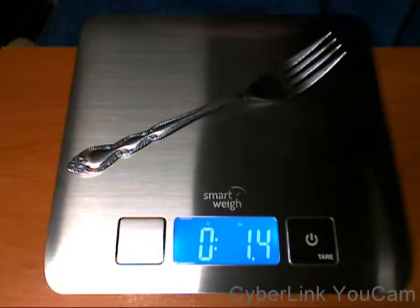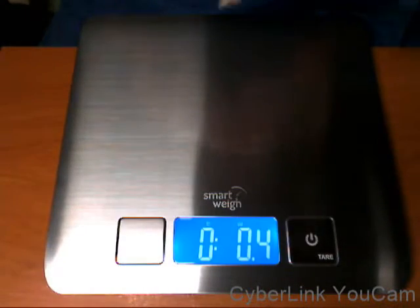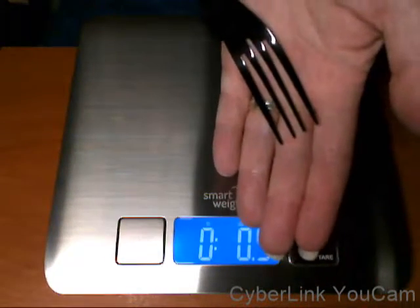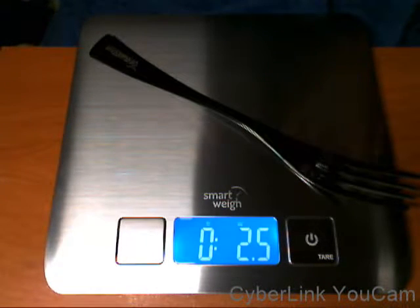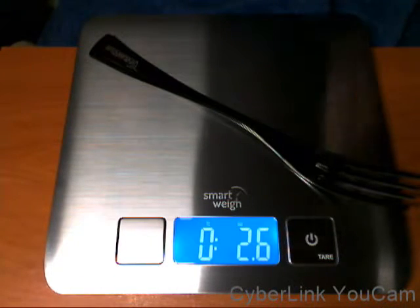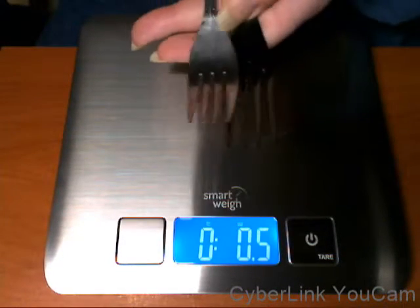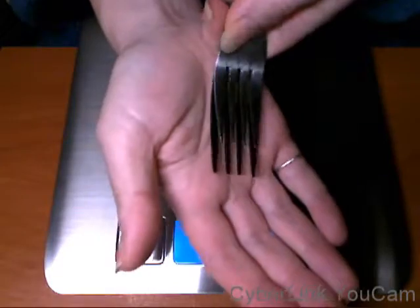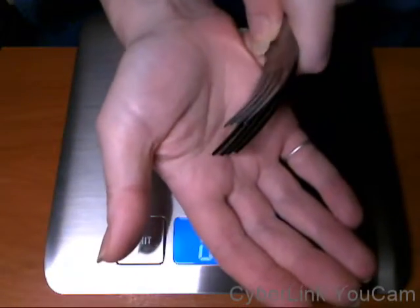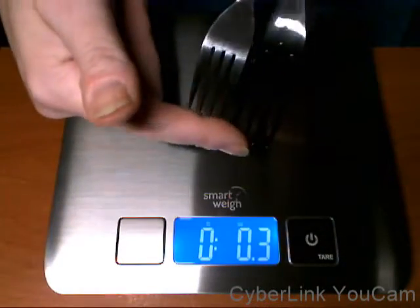So around 1.3 ounces for the fork of my regular one, but when we go to theirs, as you see it has some really long prongs — it is 2.5, which is 2.6 ounces, which I think is pretty heavy for a set, especially if you're going to be eating with these. If I put the forks on top of each other, look how much of a difference that is in the length. For me, that's just too long.